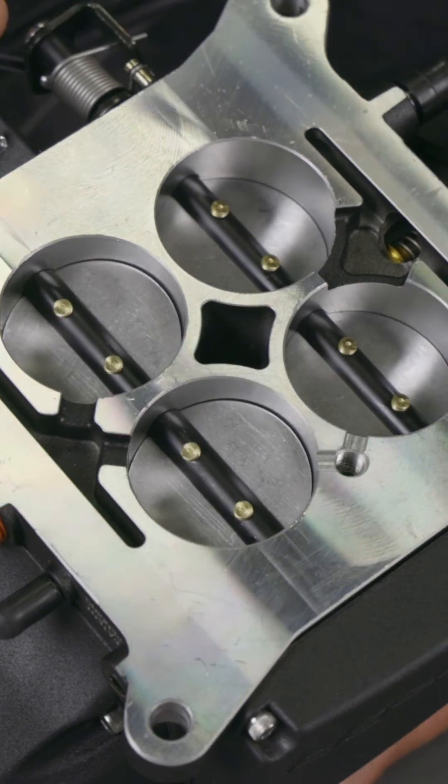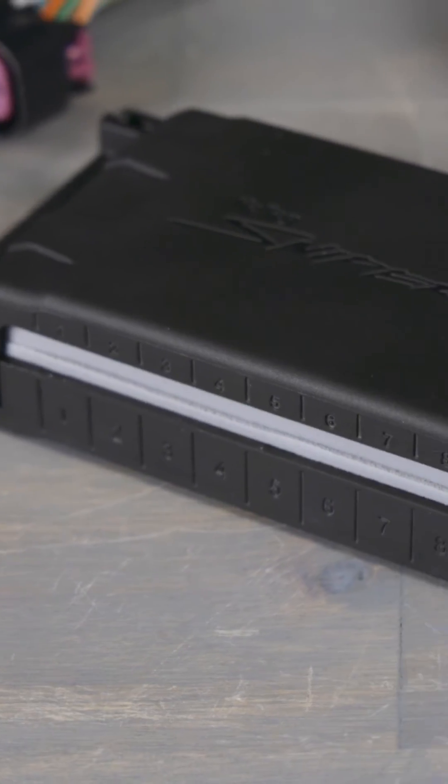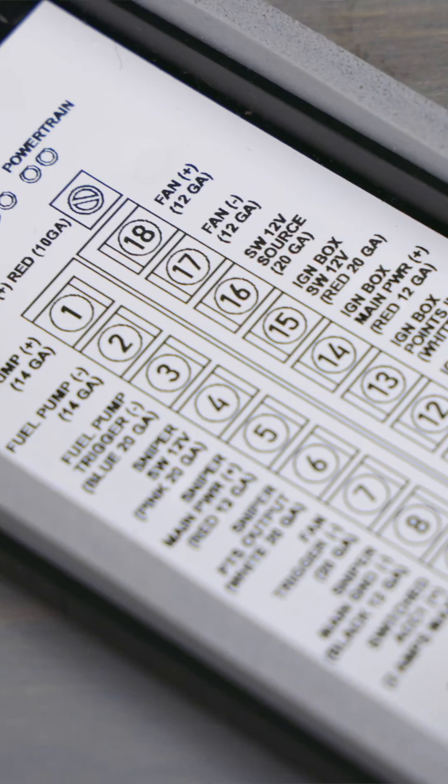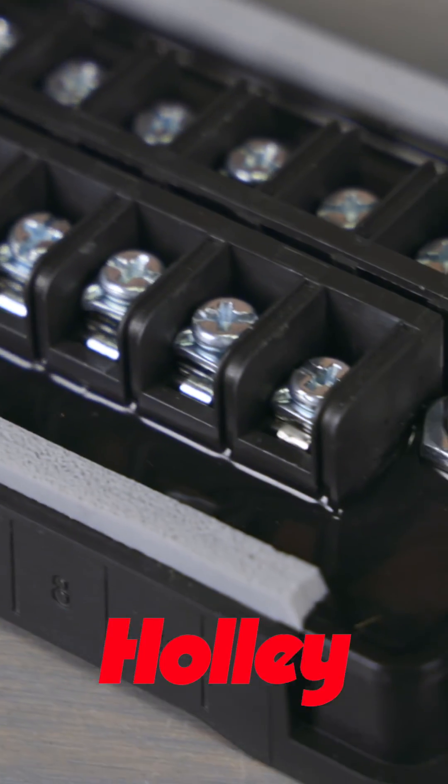Overall drivability and pedal feel were improved by re-engineering the position of the throttle blades and revamping the throttle bell crank linkage. The PDM, or power distribution module, is a multi-channel solid state relay that's designed to take the guesswork out of vehicle wiring.